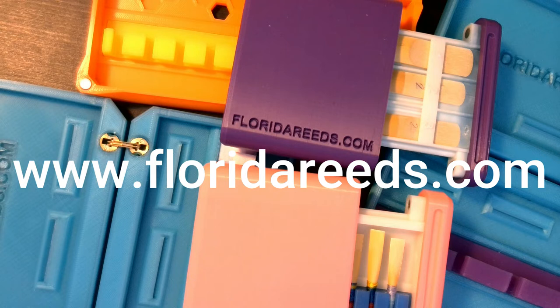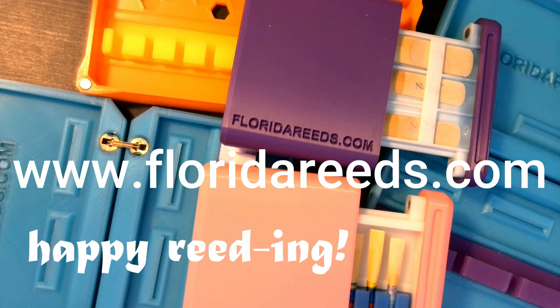Well, there you have it — Florida Reeds bassoon, oboe, and clarinet saxophone cases on full display. I hope you enjoyed hearing about these beautiful cases and that you consider buying one for yourself. Thanks for watching and happy reeding!